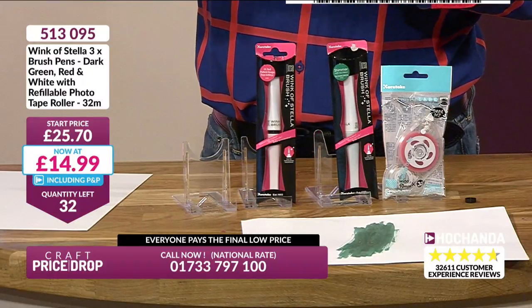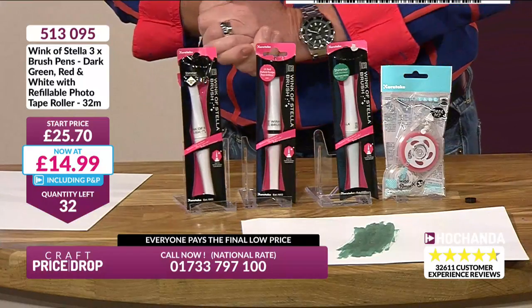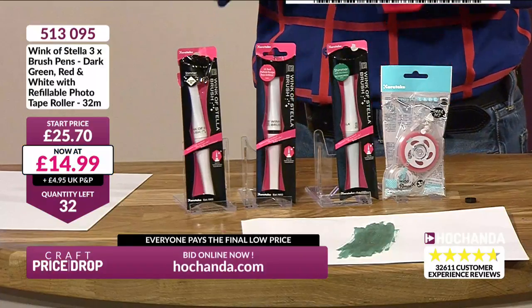We have 32 left and we've just dropped that price even lower to £14.99 — we have taken over £10 off the price. £10.71 we've taken off. Kuretake and Wink of Stella — I think it was Jenny Mays actually who introduced me to these, going back maybe 12 years ago. They were the first kind of glitter pens that I saw — a bit like Spellbinders was the first die I ever saw. Kuretake know what they're doing with pens — they are top of the tree. So if these colours are ones you haven't got or you're running out of, get them now. 22 left at £14.99, saving £10.71.